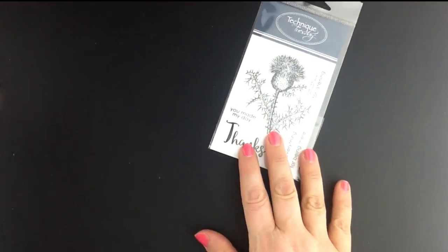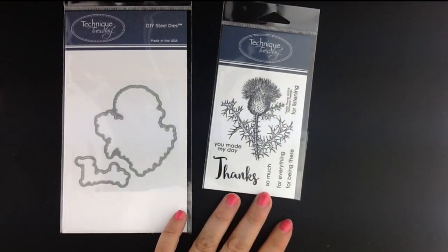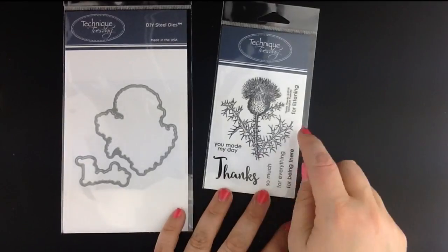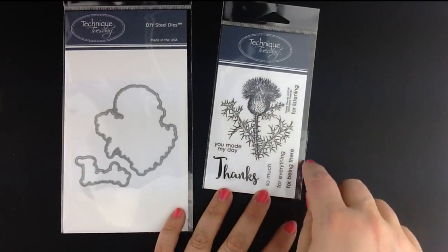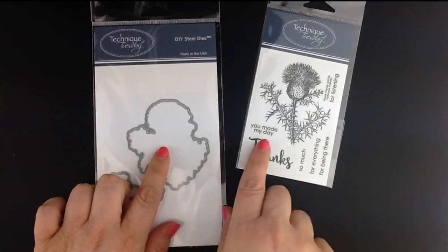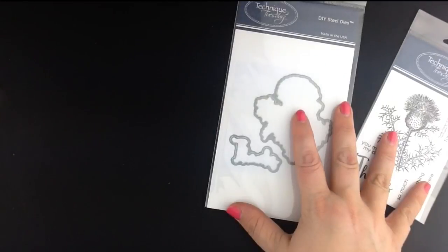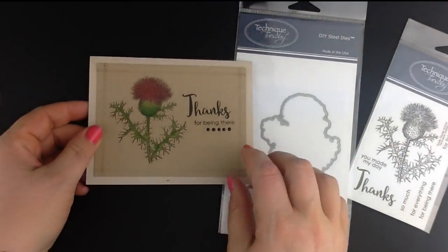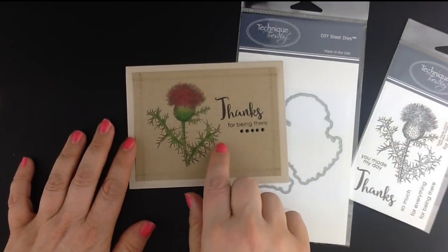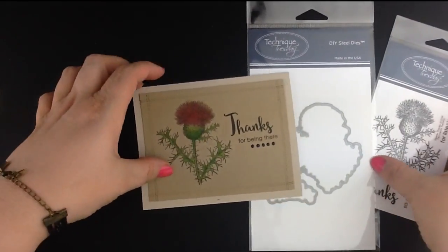If you love botanical stamps you're going to love this month's Greenhouse Society stamp set. This is the Thistle Thanks set — you'll see there's a pretty thistle along with some phrases that you can use with it. There's also a coordinating die available that you can use with the images. Here's just a peek at how pretty that thistle stamp looks when you stamp it and then add a little bit of coloring to it. Love that.